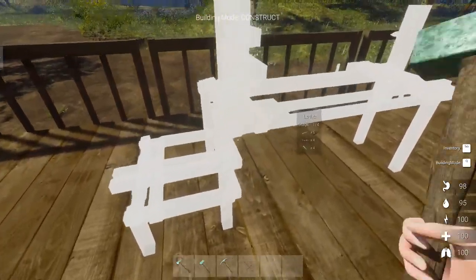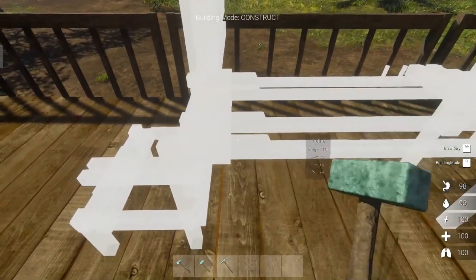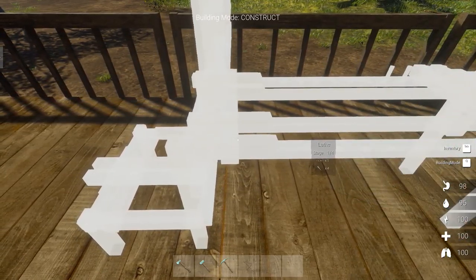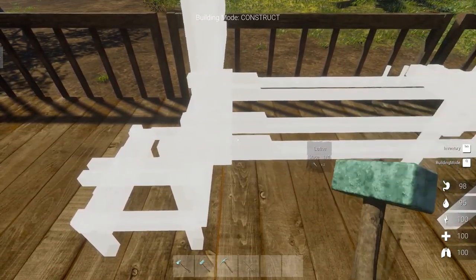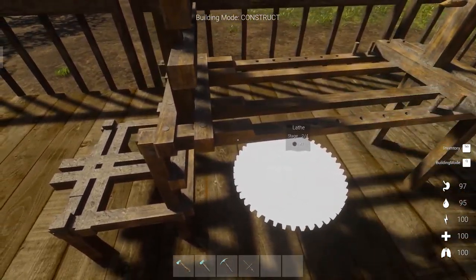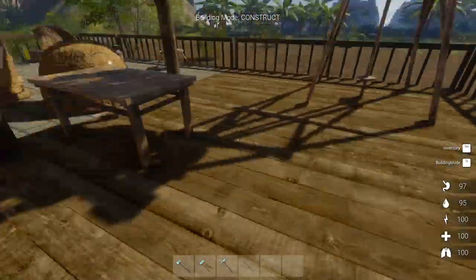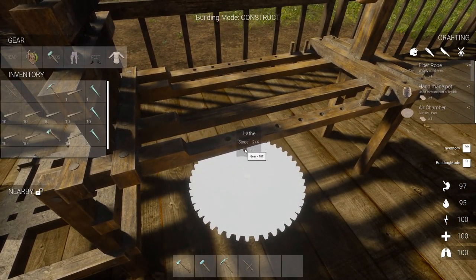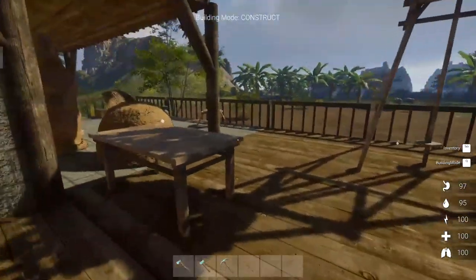Now, if it's going to be like the sawmill, then you're going to need certain speeds to do certain things. If you don't have enough speed or enough torque, it doesn't actually do the recipe. I've got to build a... what is that? So I need an 18-tooth gear for this thing.